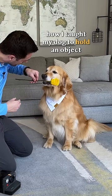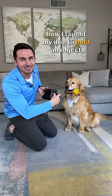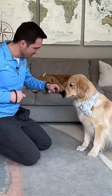How I taught my dog to hold an object. Step one: place an object by your dog's mouth, mark and reward as soon as they touch it.